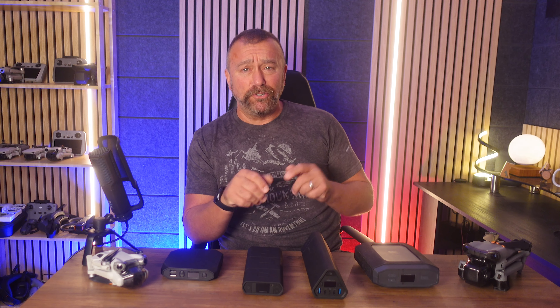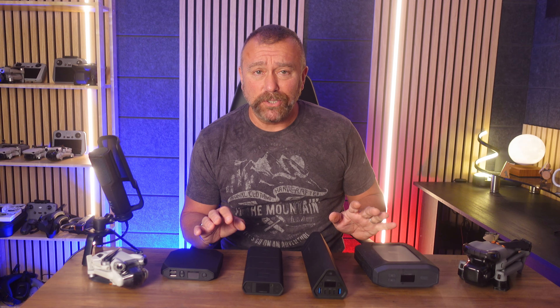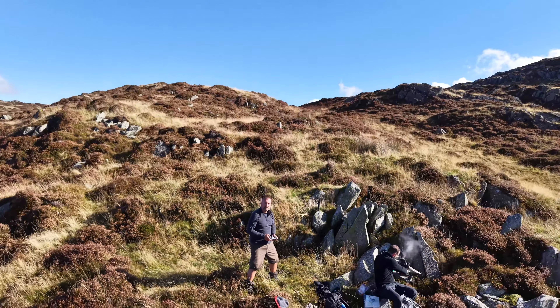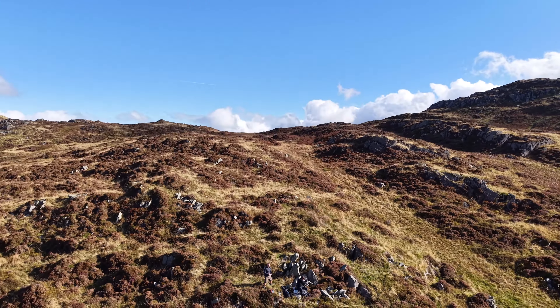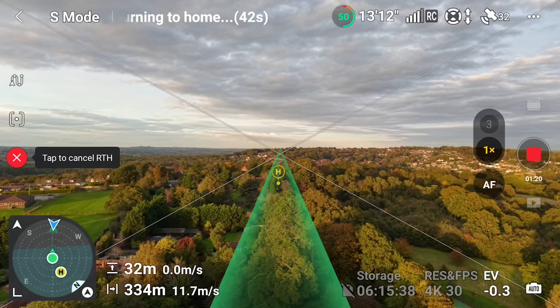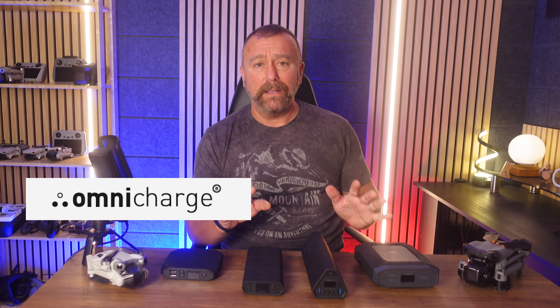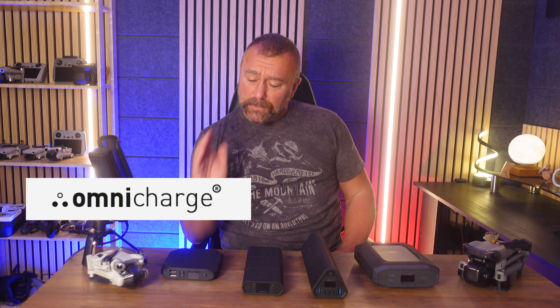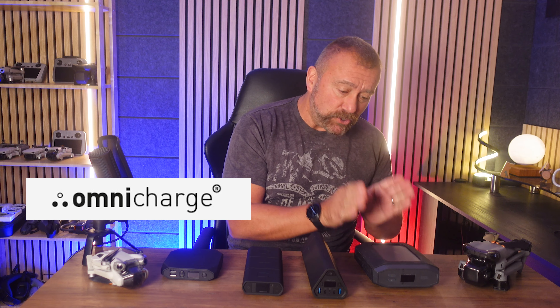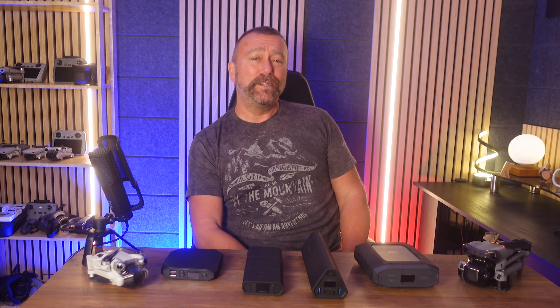Being able to recharge your drone batteries during a long day out or up a mountain can be absolutely crucial. It's not always about recharging an empty battery, but more about always being able to take off with a full battery so you can set up the shot for each flight and get the video you want without having that early return-to-home warning kicking in. So today I'm talking about four of the meatiest power banks on the market from OmniCharge — from small and compact right up to chunky portable mains power — and crucially, do they actually charge your drone properly?